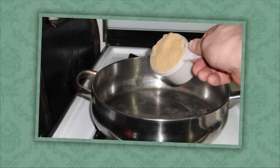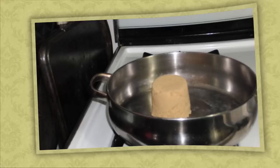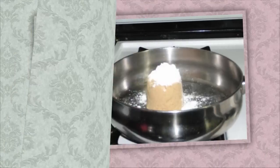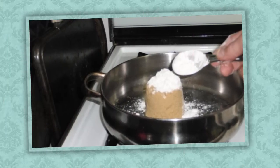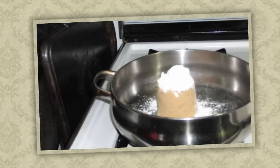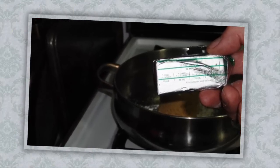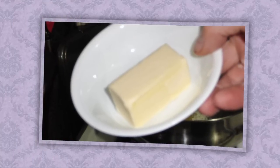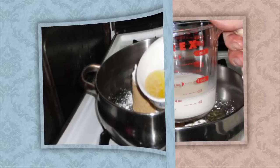Now we take out a pan and put in three quarters of a cup of light brown sugar. To that we're going to add some cornstarch — roughly about one and a half tablespoons. Then we're going to add about half a stick of melted butter. Here's what it looks like before melting — you can melt it in the microwave or do it directly in the pan before adding the brown sugar.